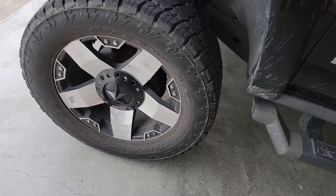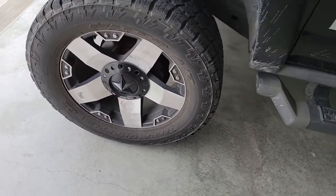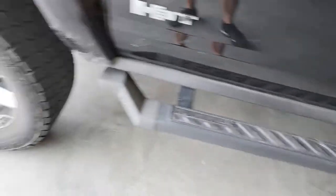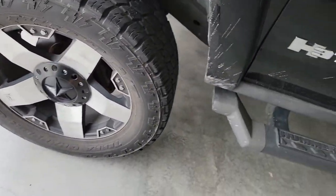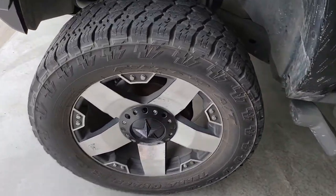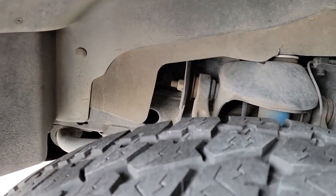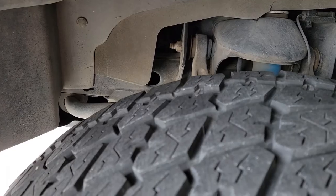So the first thing we want to do is go ahead and get this wheel off. Back wheels are chalked so nothing's rolling, and we're going to get it jacked up and then get back up inside here. We're going to remove the inner fender well and then get started on removing the coolant.